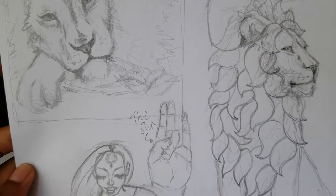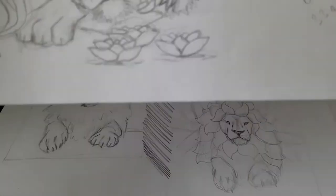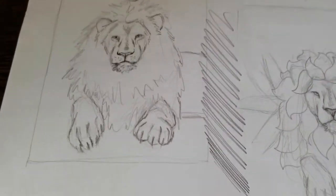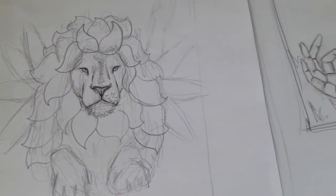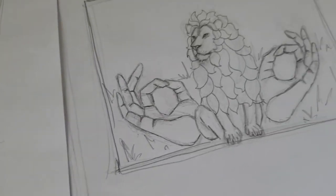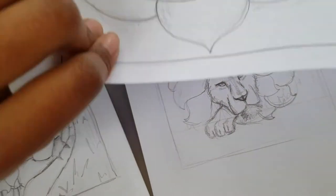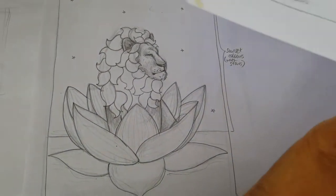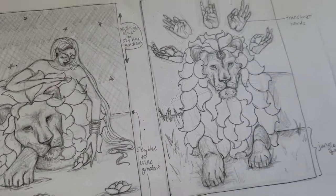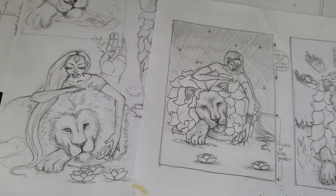Anyways, let's dive in. So as I said, this was a commission and the request made was for me to do a lion with an Indian-y twist, and first of all that just got me really excited because I didn't think I'd ever do something like this unless somebody had asked me.